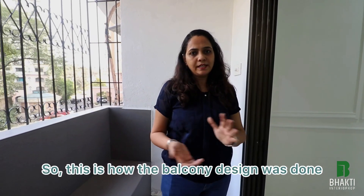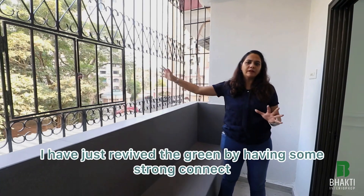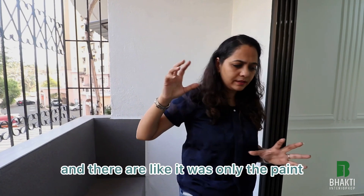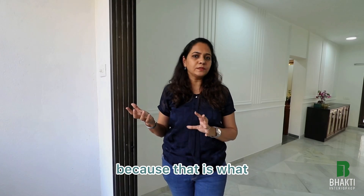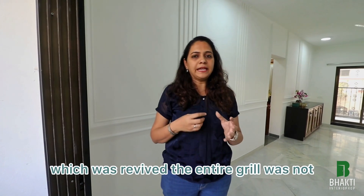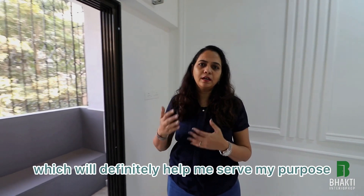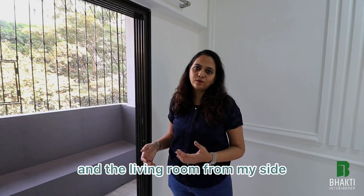The grill you see was an old grill — I have just revived it with some strong repairs and patch work. It only needed repainting, so I went for black paint, which was the original color. The entire grill was not new; it was the old grill revived. And that is it for the balcony and the living room.